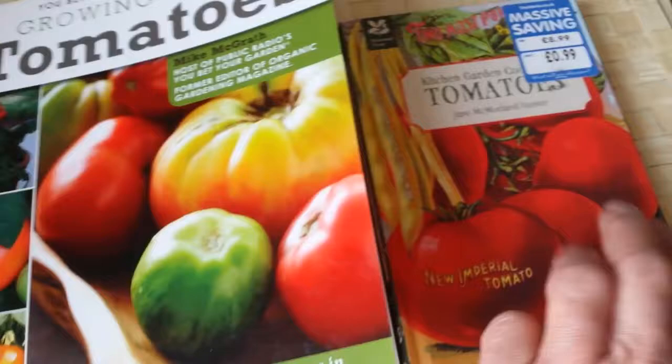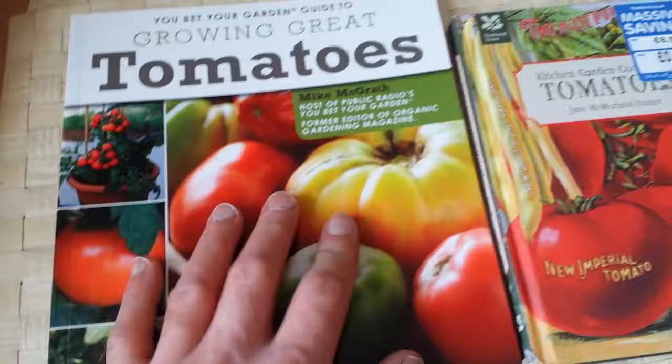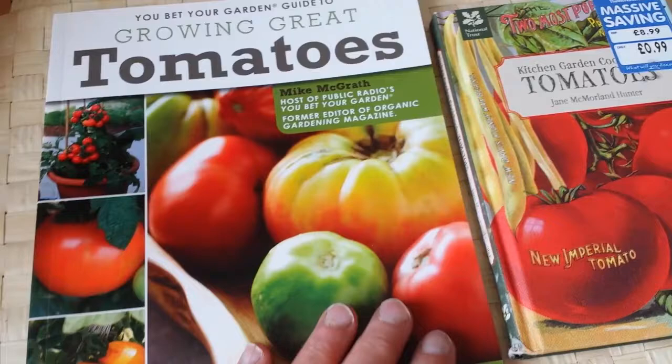If it were me, I would buy the American book first, then the British book, because the British one is mostly related to what we have in the UK. Both are good and similarly priced. These two books are what I recommend so you can choose the varieties that you like.